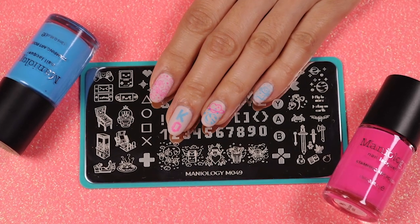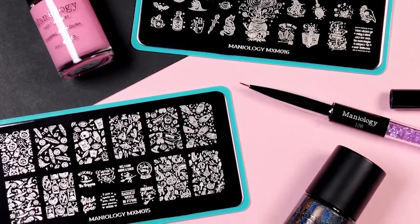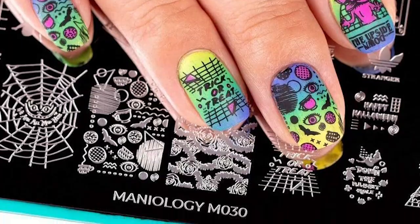Maniology is much more than a nail company. We believe that nail art is a creative journey and we want to empower you and your self-expression one manicure at a time. So if you love Maniology and you love our lives, please tell all your friends about us — we would love to continue to create and grow our community of supportive and creative people just like you.